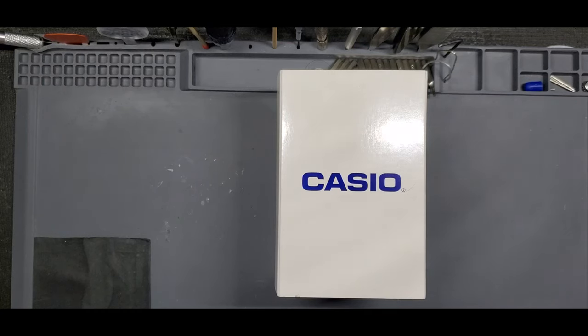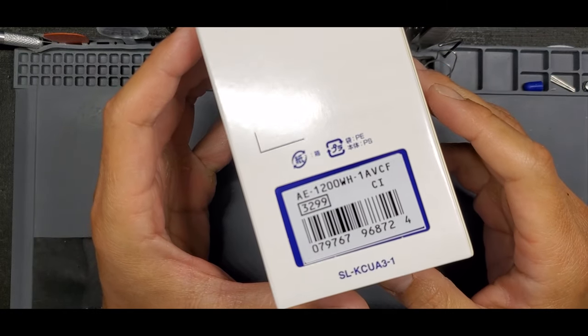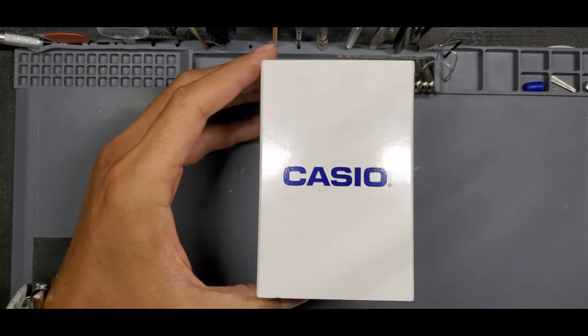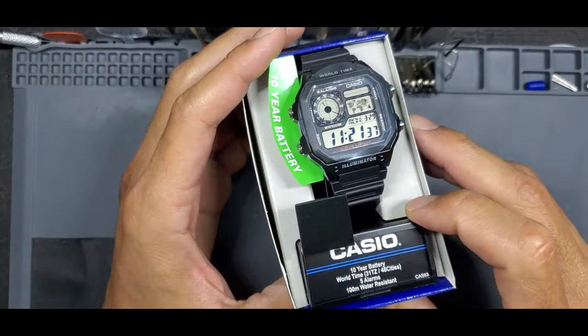Hey everybody, welcome back to Watch and Carry. We've got another customer build today on this Casio. The one we're working on is the AE1200WH-1AVCF. Very similar to the classic World Time in Silver, but this one comes on the resin bracelet and has that black finish.